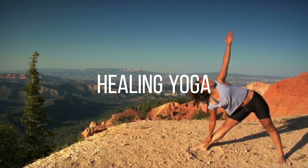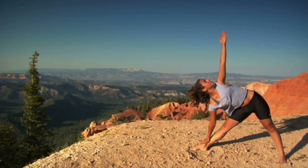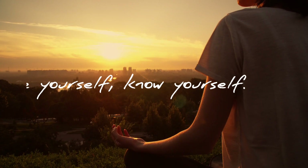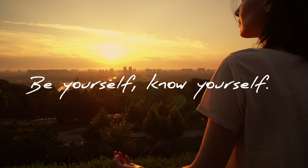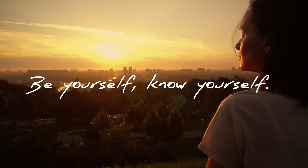In today's video we're gonna cover yoga for tired legs. This is great practice if you have been on your feet all day or after a very intensive physical workout. It can help you to relax leg muscles and release all the tension and stiffness around your body. Grab your mat and let's start with our practice.